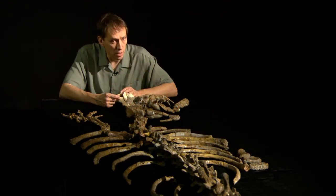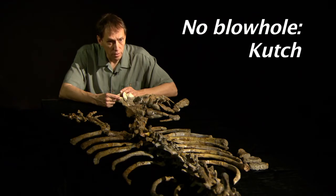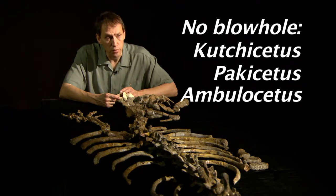So the shape is based on related animals. Those related animals — Cuchycetus and Pachycetus — all have their nasal opening way in the front. So it's likely that Amulcetus had that too, but we don't know that for certain.